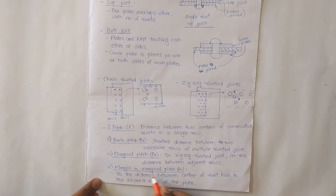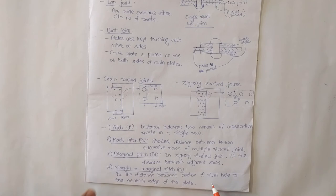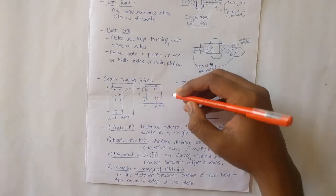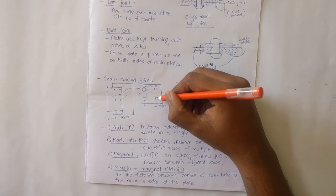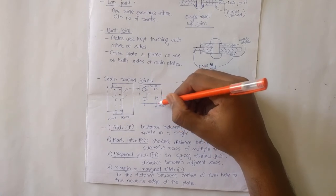Then margin or marginal pitch, denoted by M. It is the distance between the center of the rivet hole to the nearest edge of the plate. Considering this as the edge of the plate, the margin is the distance between the rivet center and that edge.